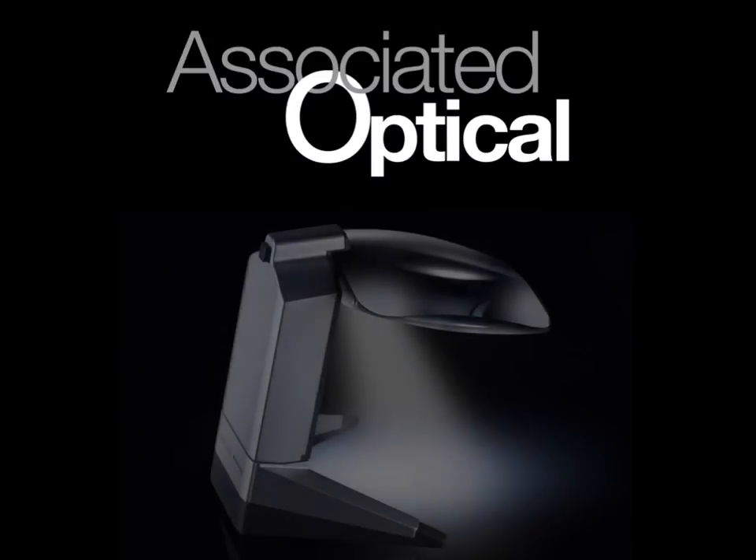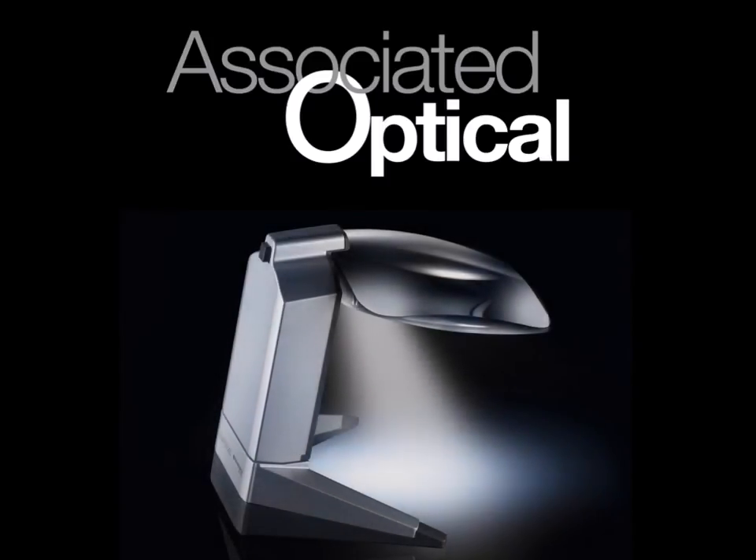Together, hand and stand magnifiers make up the majority of all optical low vision devices prescribed and sold. With such a diverse product range, stand magnifiers are often the device of first choice for those looking to achieve a hands-free viewing option. Thank you so much for watching.